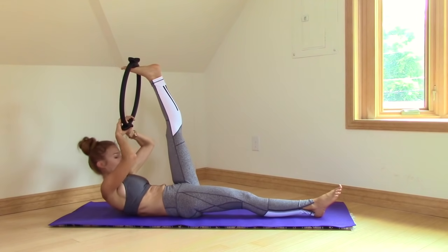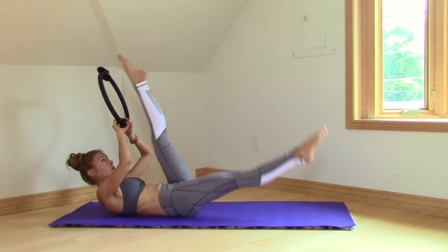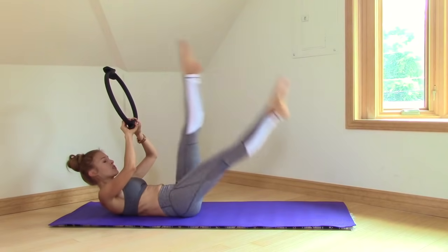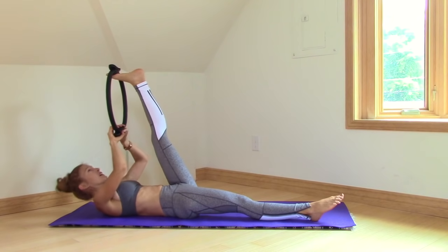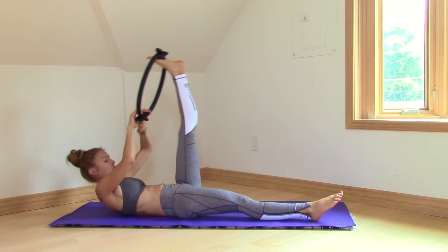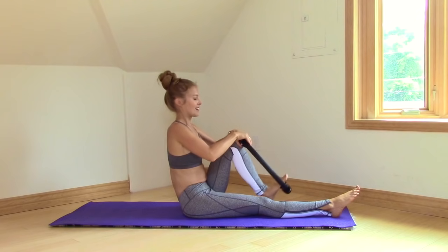Same thing — up into a crunch. The right leg hovers. Take the ring off and let's switch legs. Five, four, three, two, one. Left foot back in. Roll down, and then on an exhale, come all the way back up. Nice.